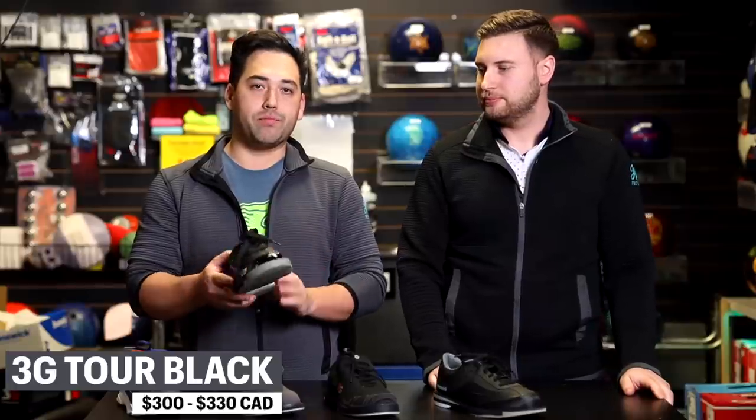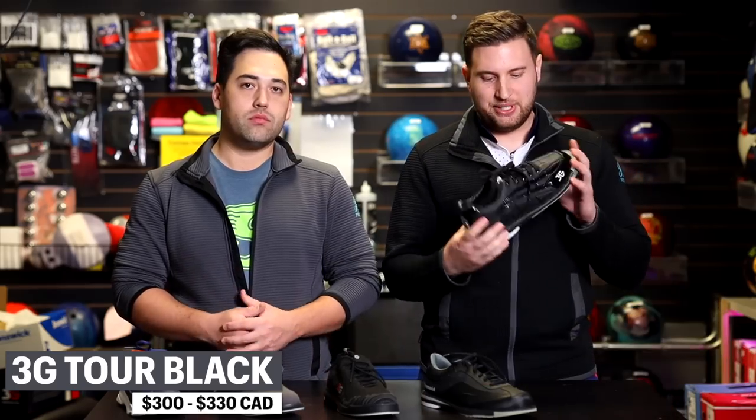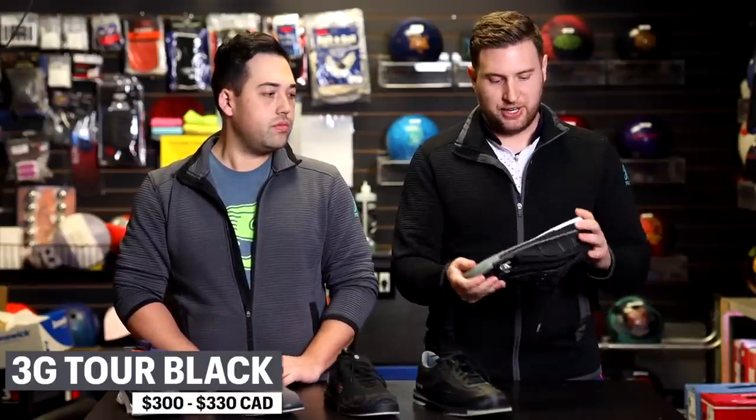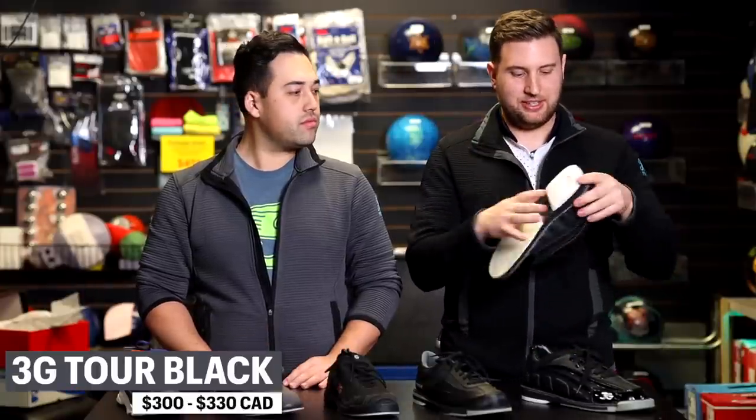Now on to the most expensive style of shoe — the 3G Tours, available in black and gold. The upper materials move from synthetic like the Brunswick Rampage into leather, which is a very different material. There are also interchangeable parts on the push foot: this toe cap will actually come off if you wear it out, and it's a replacement part you can purchase from your pro shop. Similar to the previous shoe, it has a fixed heel on the back of the push foot.